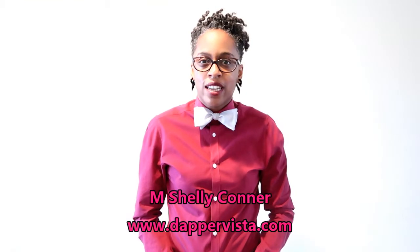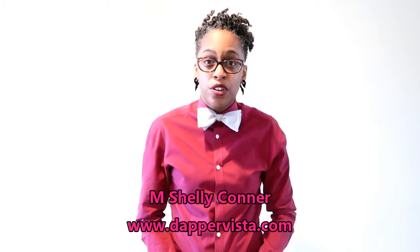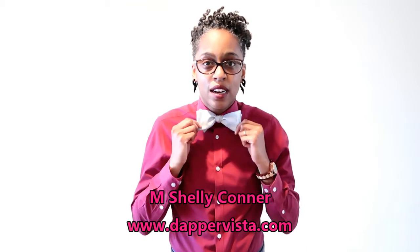Hi fellow DAPs, Shelly here from DapperVista.com. Today we're going to step up your bow tie game by showing you how to self-tie a bow tie.